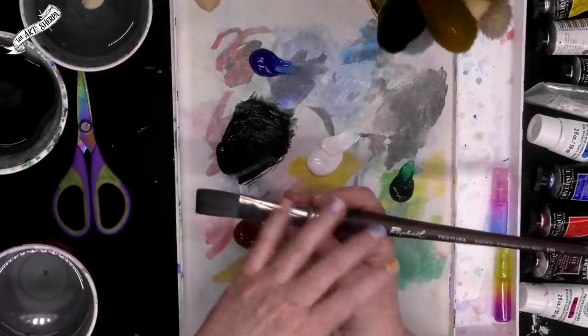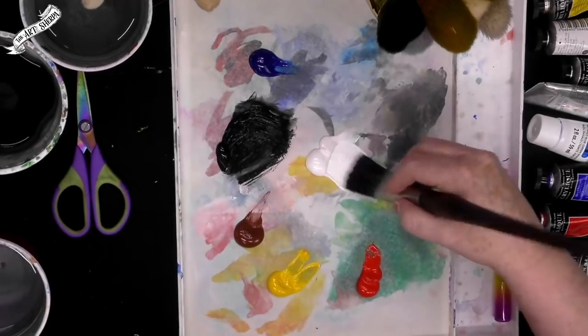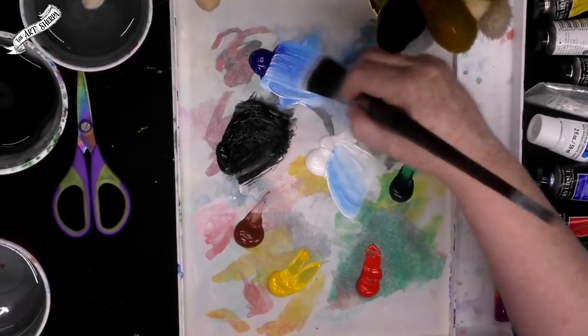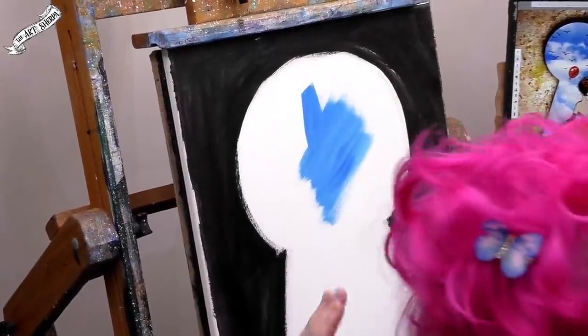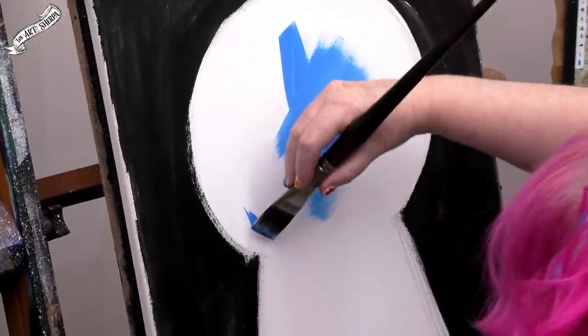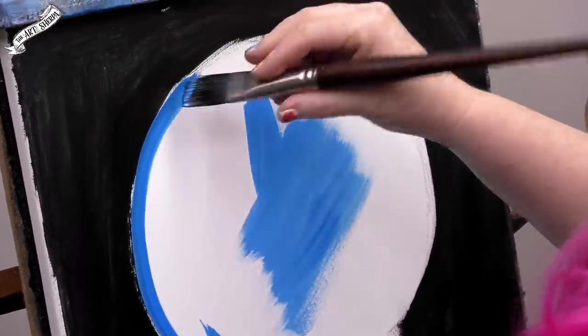Once your black is dry — because you don't want to get that all into your blue sky — we're going to come in and paint in the interior space, the surreal space. I've got a nice big bright here — this is a 24 Textura by Raphael, but it doesn't really matter. You just want a square-shaped brush for acrylic paint. I'm going to take my titanium white and my Phthalo Blue together to make a kind of blue sky color. This is also an underpainting, so you don't have to be neat yet.